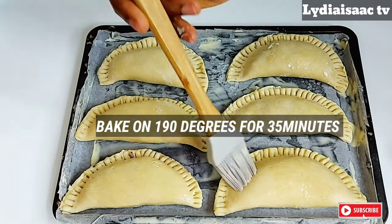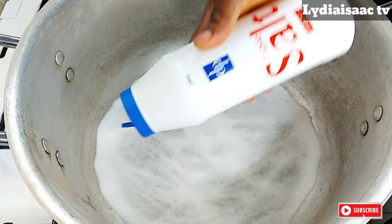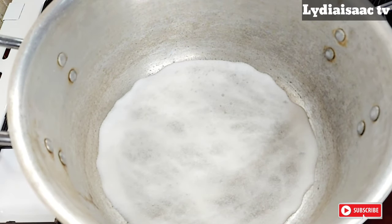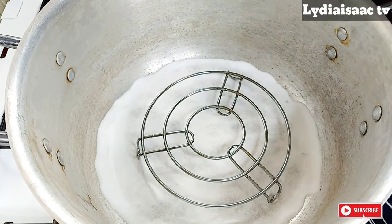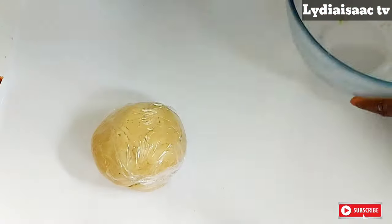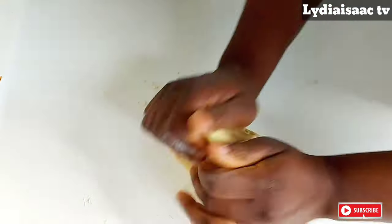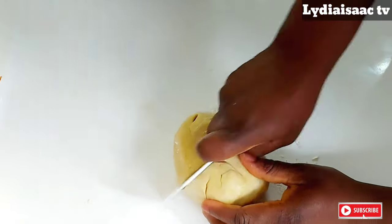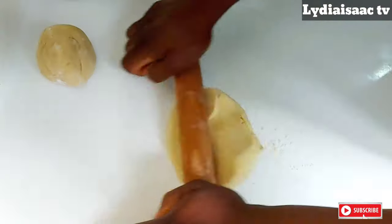Right now I'll go ahead and brush some whisked egg on the meat pie to give it a nice egg wash, and I'm going to bake that one in my oven. For the pot method, I've gone ahead to add some salt into my pot and I'm going to use my stove rack to lift the baking tray from the bottom of the pot. I'll cover the pot and preheat it for about five minutes on the lowest heat of my stove. This is the second dough — the one I did with two egg yolks. I'll sprinkle some flour on my surface, divide the dough into two parts, make it into a round ball, and use my rolling pin to spread out the dough.